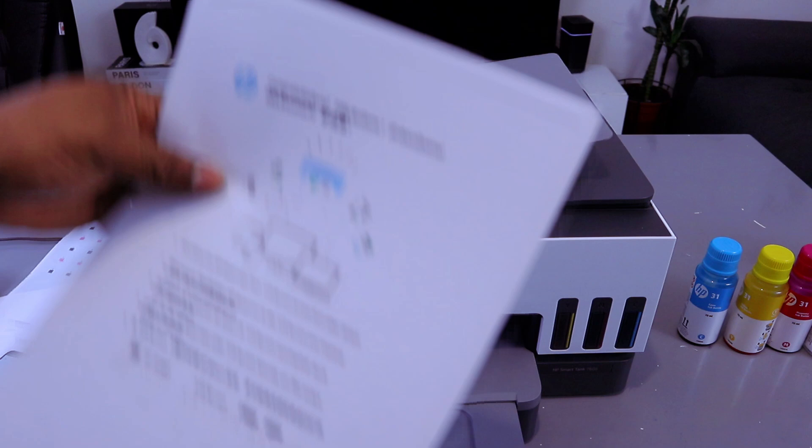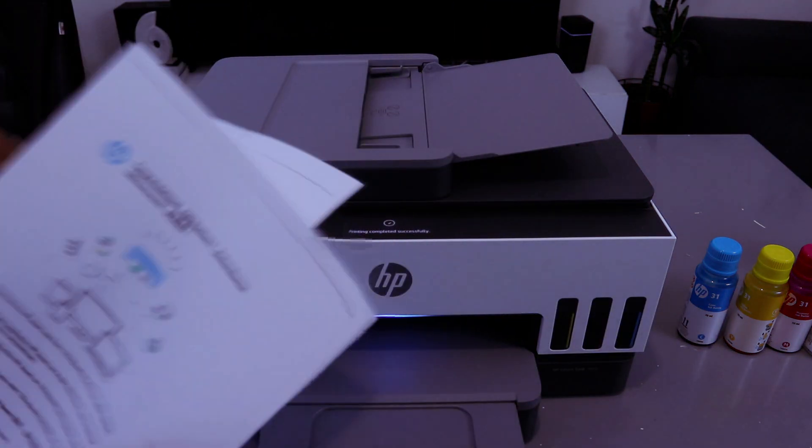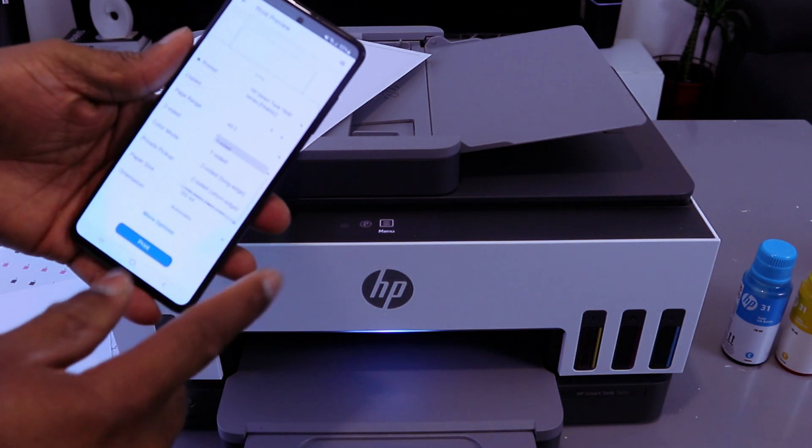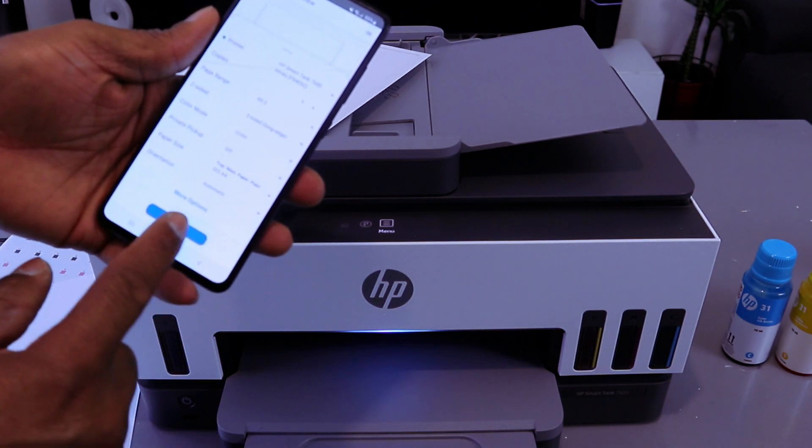This is the second one we printed — single page. If you want to print it double-sided, change it from one-sided to two-sided long edge and select print.